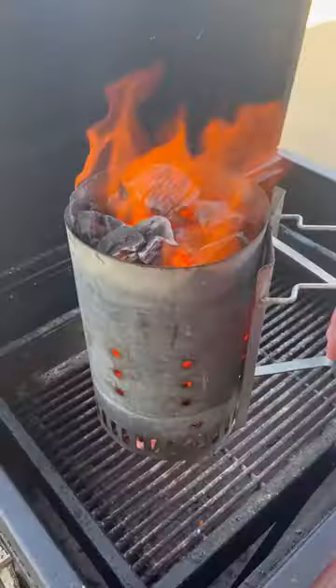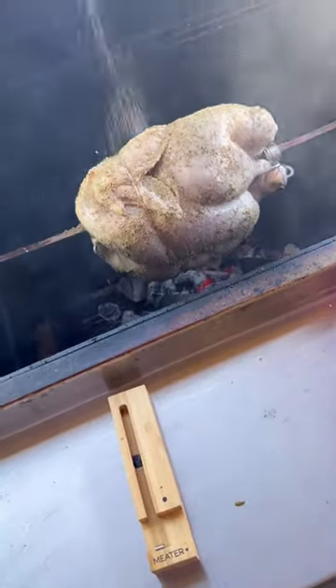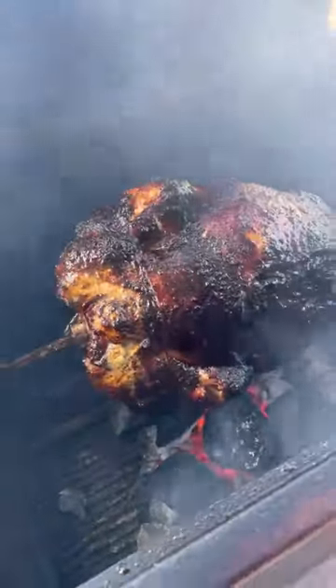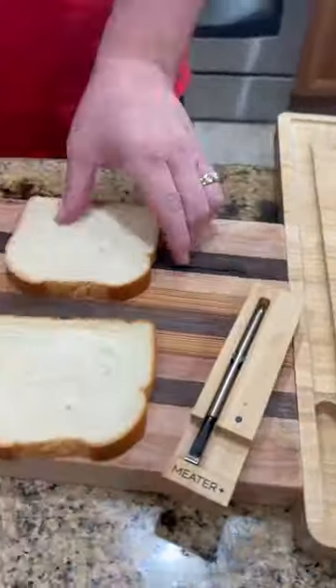Get it on the rotisserie spit, season it up, using my Meater Plus to track the temp of this bad boy. We're gonna let it spin until it hits an internal temp of around 160. We're gonna pull it off, let it rest, slice that baby up — super juicy.